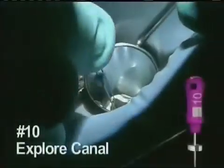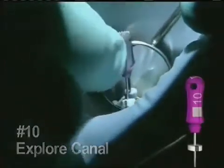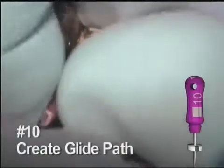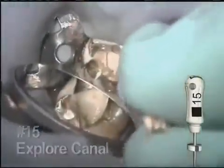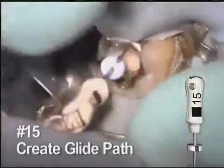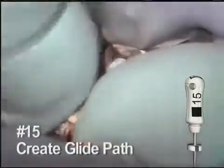Begin with a number 10 hand file. It doesn't take long to scout the canal space. This is worked to about two-thirds of the estimated depth of the canal. Based on the anatomy, the next hand file is pre-curved. This number 15 file is worked gently to create a glide path for the rotary instruments, going to about the same depth.